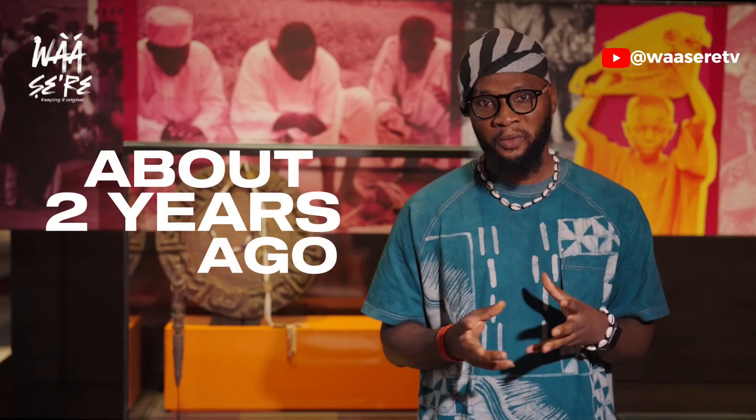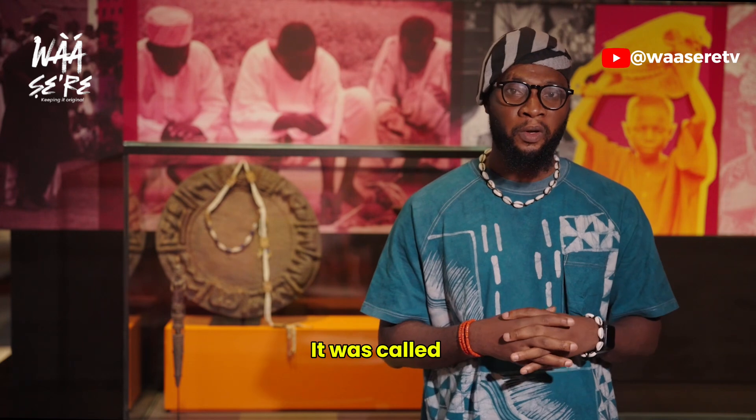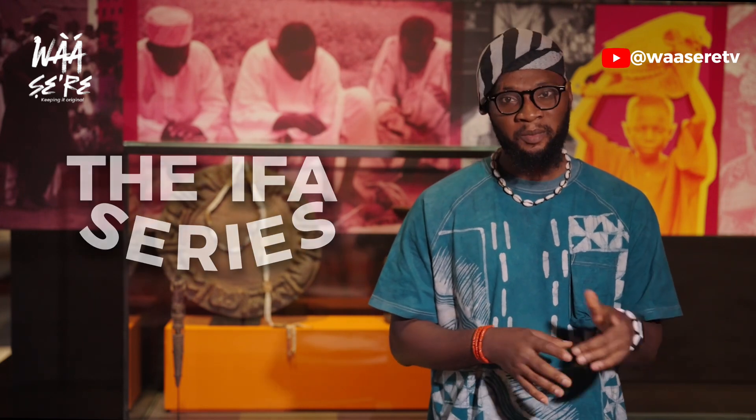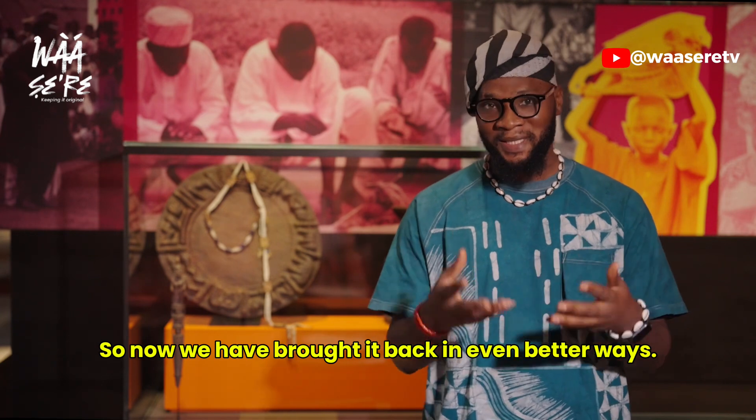Hi guys. About two years ago, we did a series of study on IFA — it was called the IFA series. But many of you were not here then, so now we have brought it back in even better ways.